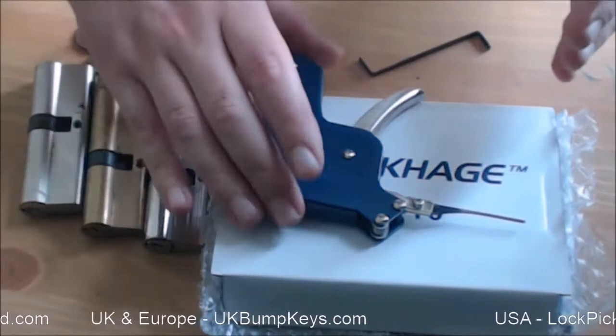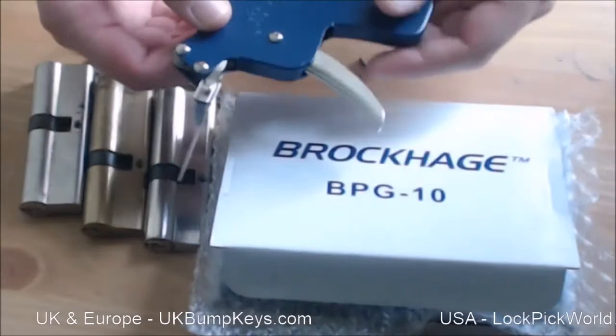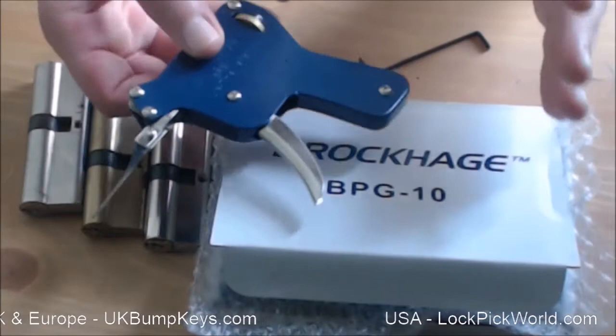Hello there, my name is Chris Dangerfield from UK Bump Keys and I'm going to make a short video about the Brockage pick gun. I've been using these things for decades and I've never made a video about them, which is weird because they're kind of a staple part of any decent lock picker's kit.